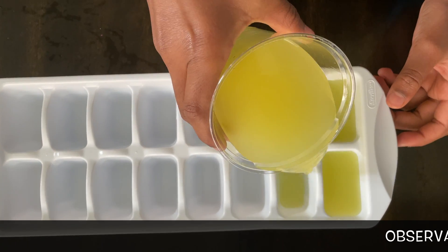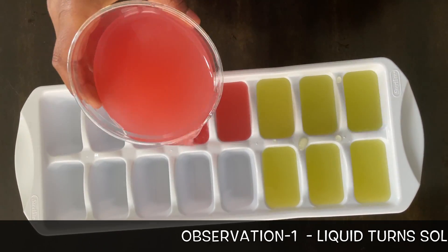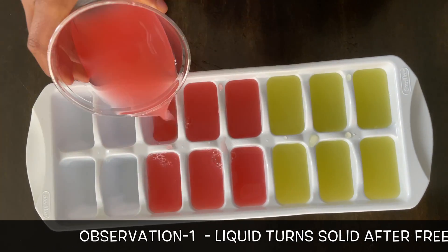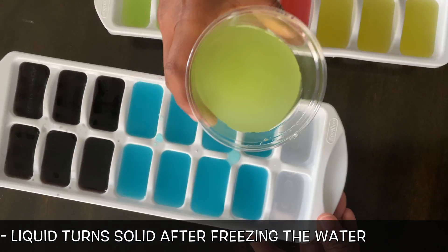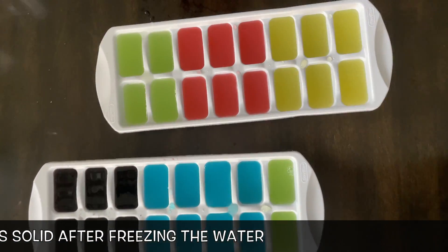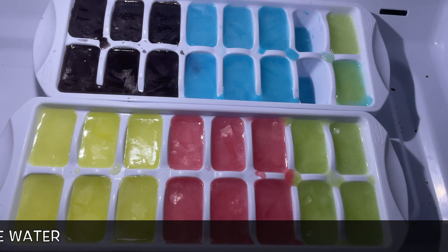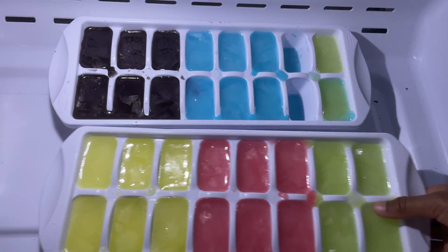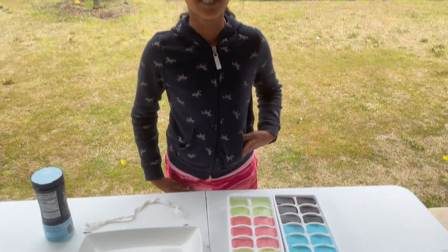Time to pour. Bye bye Kool-Aid ice, see you later. Now the Kool-Aid ice is ready.